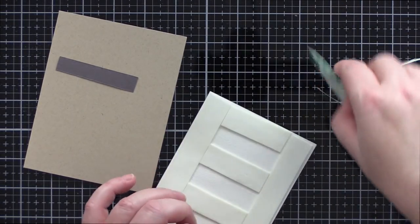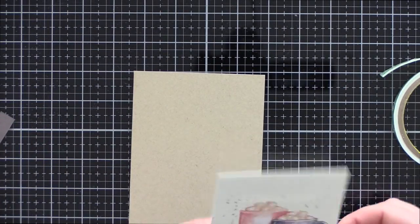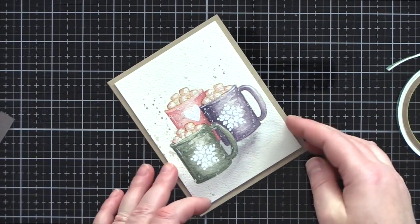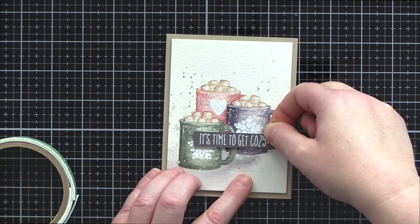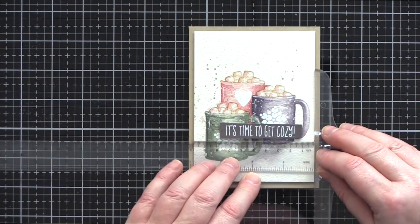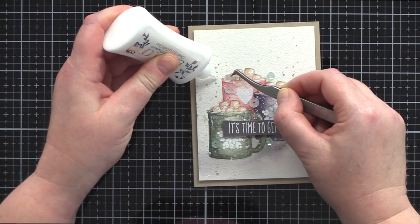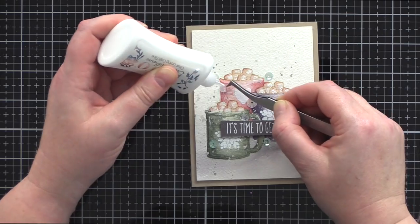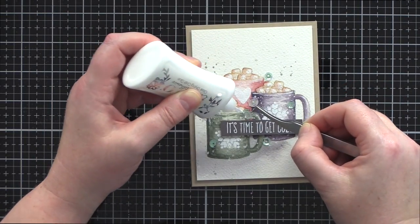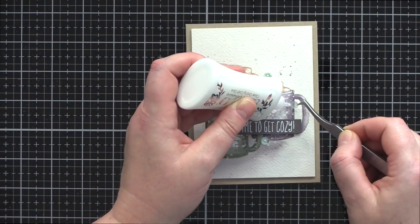I'd used the heat tool on this piece of card a lot and although it held up well there was a little warping, so to keep it flat I used ample foam tape on the back before adding it to a Nina Desert Storm card base. I also added foam tape to the back of the sentiment strip and then added that to the card so it overlapped a couple of the cocoa cups, using a T-square ruler to ensure it was on straight. To finish off the card I added a few sequins in toning pastel colours to bring in a little more sparkle for the season, held in place with Nouveau Deluxe Adhesive.